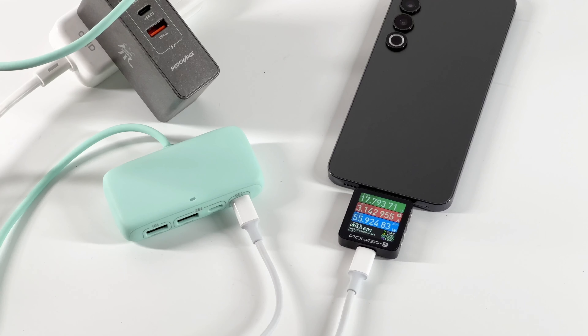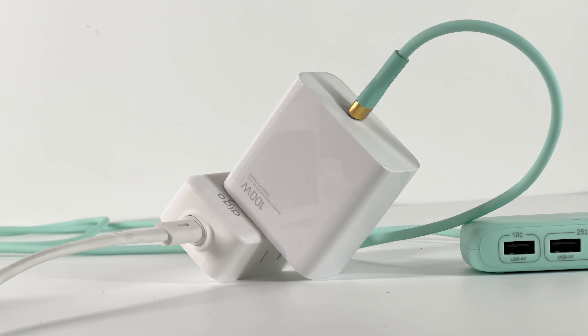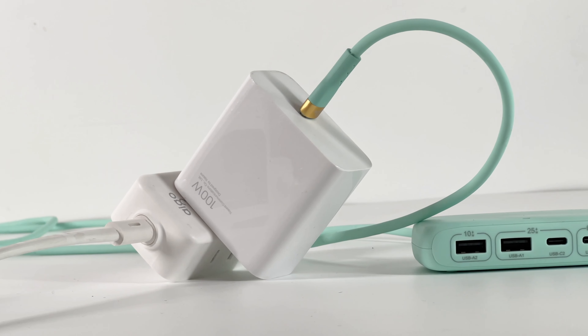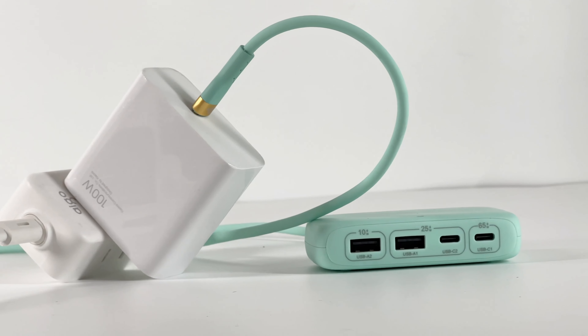Although it looks very much like a charging dock for a USB-C laptop, it is only suitable for chargers and other charging devices. You can use it to charge your laptop, but there is no way to use your laptop to charge other devices via this hub.